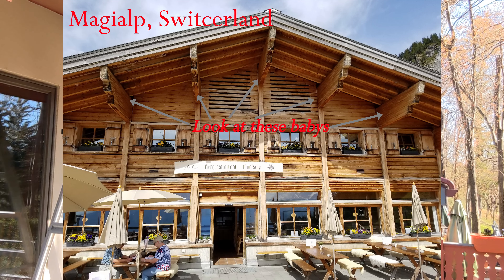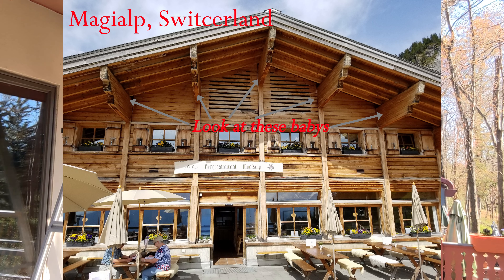But now back to these rafter tails. Many of the little houses we saw in Bavaria and Switzerland and the Alps have the ends of their rafters exposed, and that's where the term rafter tails came from.